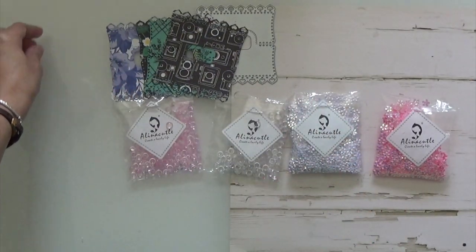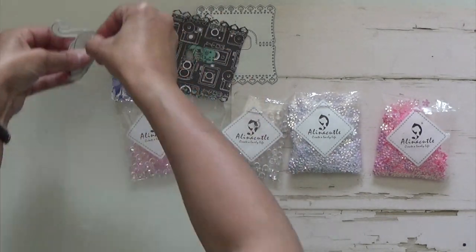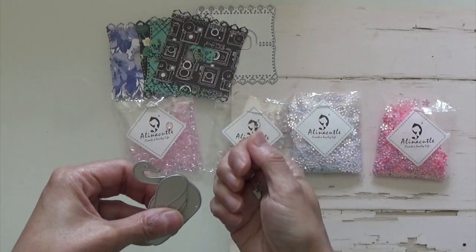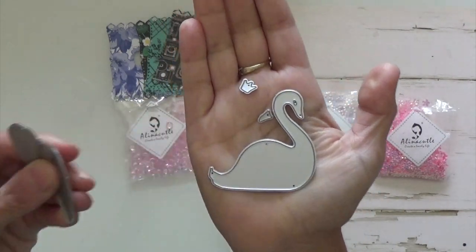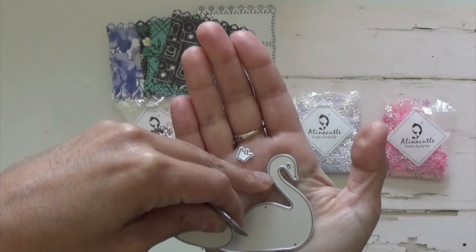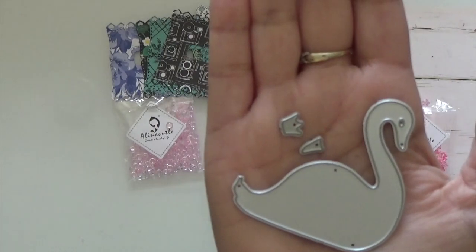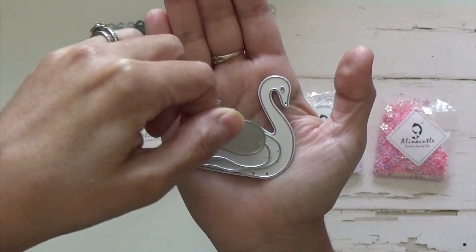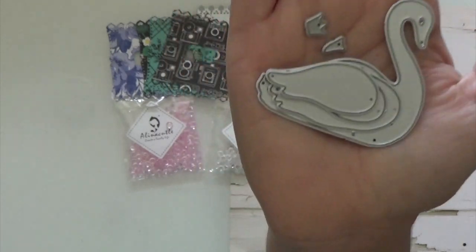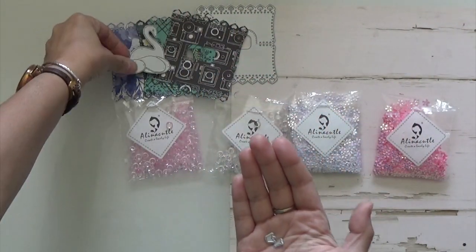The next die is an older one also, and it's this one. It's pretty big and it comes with the beak and the crown right there. And then it comes with the little wings — three separate ones. And I'm going to show you how I cut that out also.